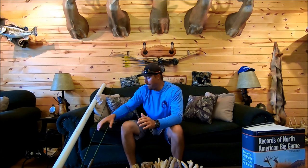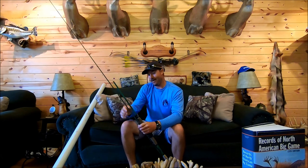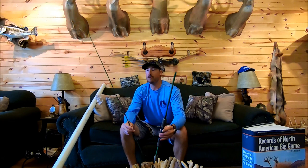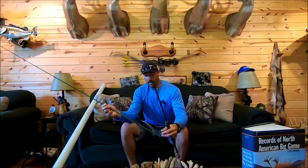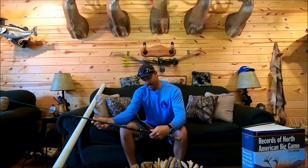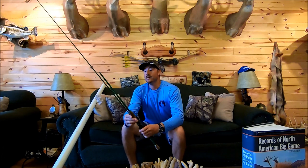My beloved frog rod was a Vexan 7.3 medium heavy, and it had the exact action I love for working my frog — open water frog fishing. It was a great rod. I had it for five or six years and caught probably well over a thousand fish on it, maybe even 1500. I won some money with that rod too, but it exploded when I caught a three-and-a-half pounder in that tournament.